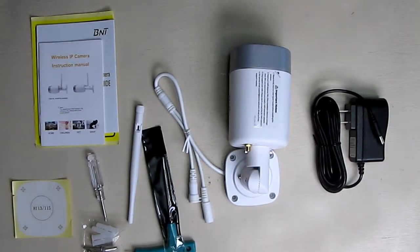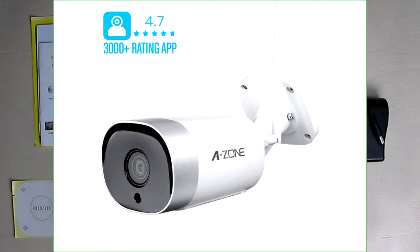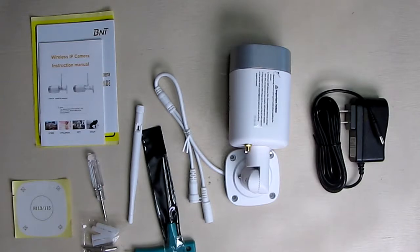Hello again, this is Robert Veach here. This is my video review of a BNT brand — on Amazon it's called A-Zone. This is the LIFY Shield Version 1 Wi-Fi outdoor security camera, model TL-K9.